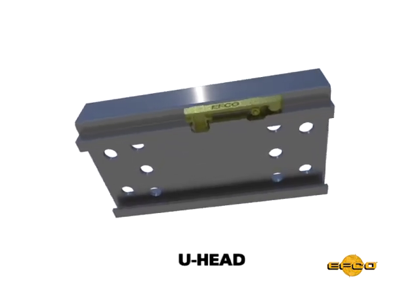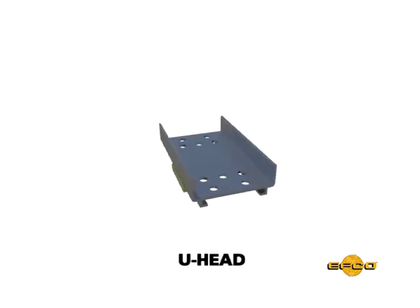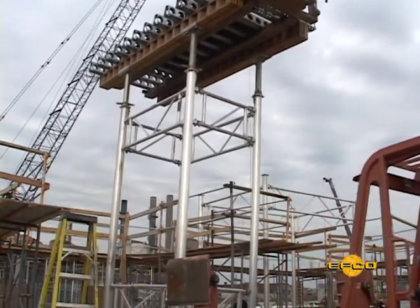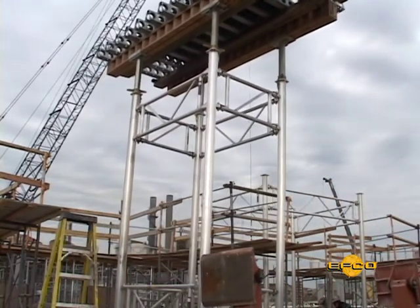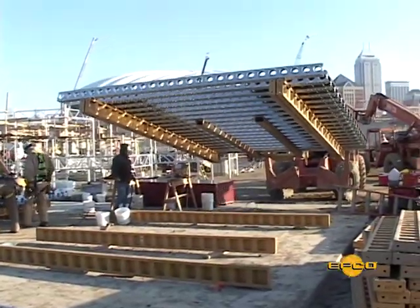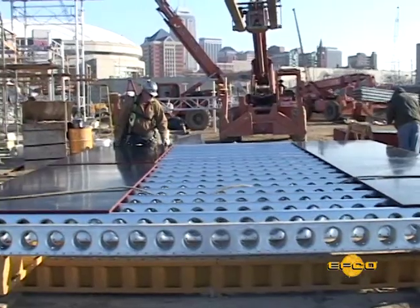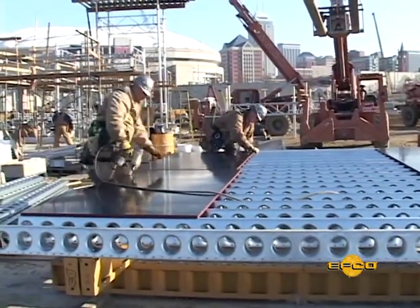The U-head brackets provide support for the Z-beam stringers and quickly attach to deck gangs. They allow the gangs to be lifted and cycled without tear down and reassembly.